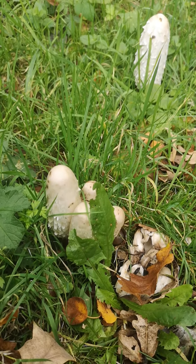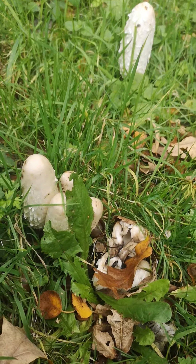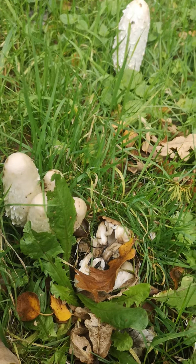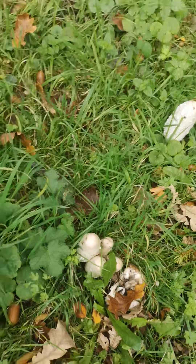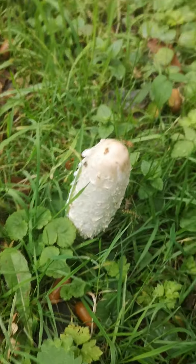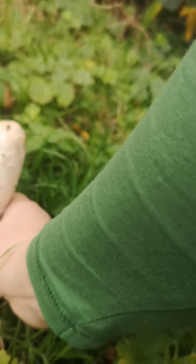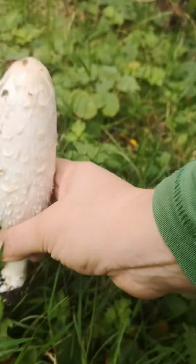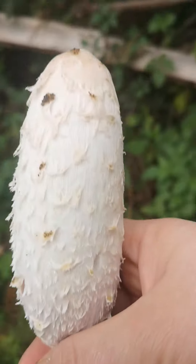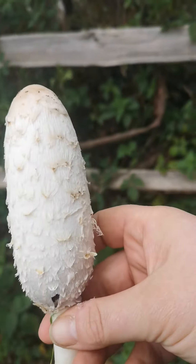This is a lovely thing to have bumped into. I've literally just started my walk, just gotten out of the village and onto the path down into our local woodland, and found these. I'm trying to focus on either things that are edible or very much not edible, but are nice and easy to identify. This is one of the easiest out there.